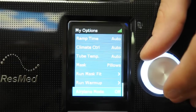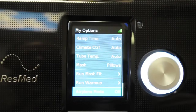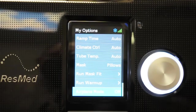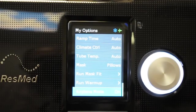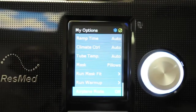The last thing under options is airplane mode — yes, you can use the machine on an airplane. More importantly, this new device has a built-in modem that transmits data every day on your usage and mask fit, making it easier for providers to monitor your settings and hours. Some people feel their privacy is being invaded, so you can enable airplane mode to disable that data transmission. Usually people don't do this because the data sent is very basic and you also have access to it.